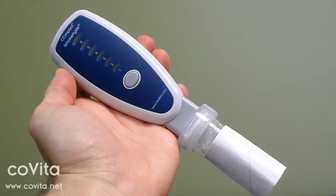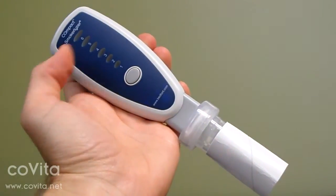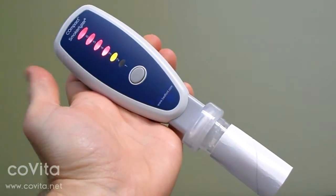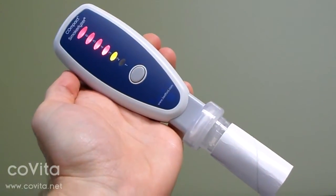To turn on the compact, simply press and release the button. The compact will immediately start a 15 second breath hold countdown. During the 15 second countdown, the patient should be holding their breath.